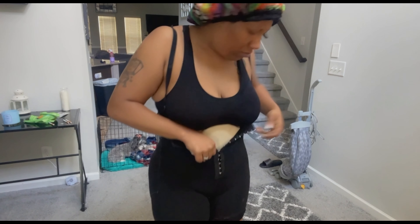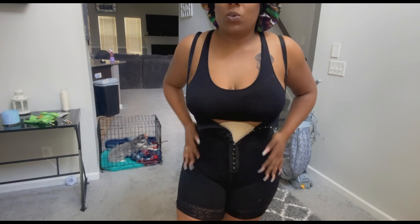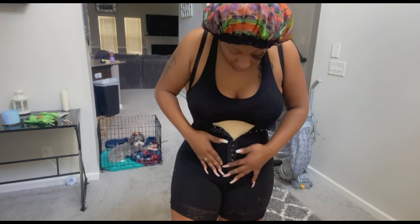I got a medium — or is it a large? I believe a medium. Now it's time to do my face. I don't really do full makeup, but I do my eyebrows and my lashes. As y'all can see, these are my eyebrows, these are my lashes. That's what I do.